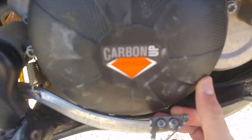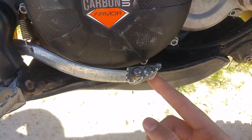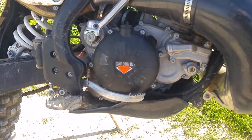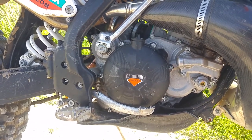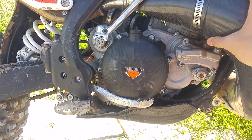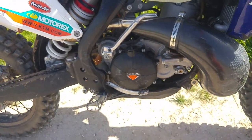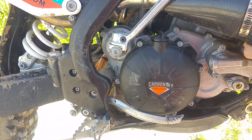It should be very tough and protect your clutch case and engine case from getting smashed by the rear brake, rocks, roots, or anything else. It's pretty expensive — it goes for about one hundred thirty or forty dollars — so it's not the cheapest product. But replacing the original and getting stuck in the middle of nowhere and ruining your trip is not worth it.